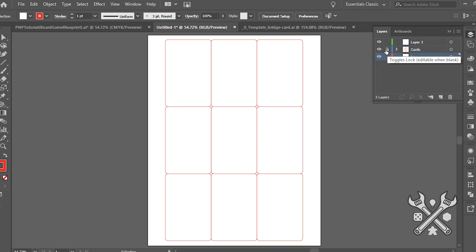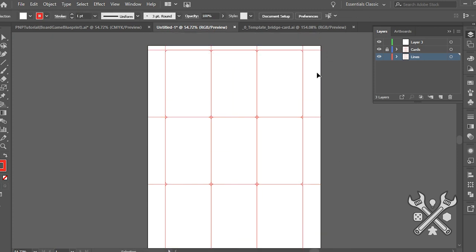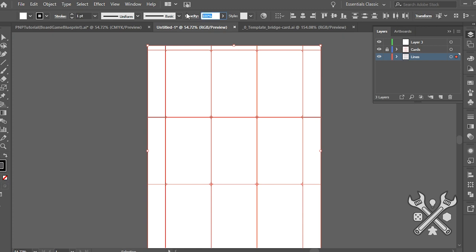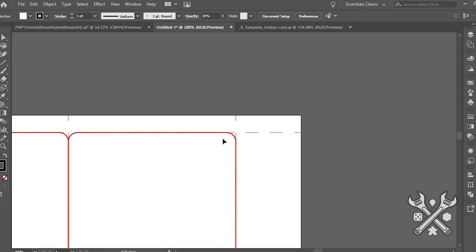I've already generated some cards, so I'll just kind of plop them into place here — well, they've already been plopped into place. I'll then make sure that that art is on the layer above the cut lines. When printed out it'll be a flat image, so there won't be any distinction. But this way I don't have the cut lines overlapping the actual art that I want.